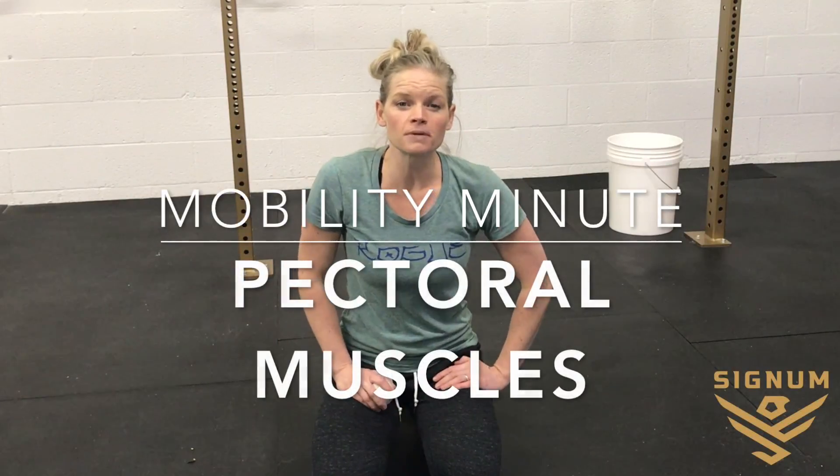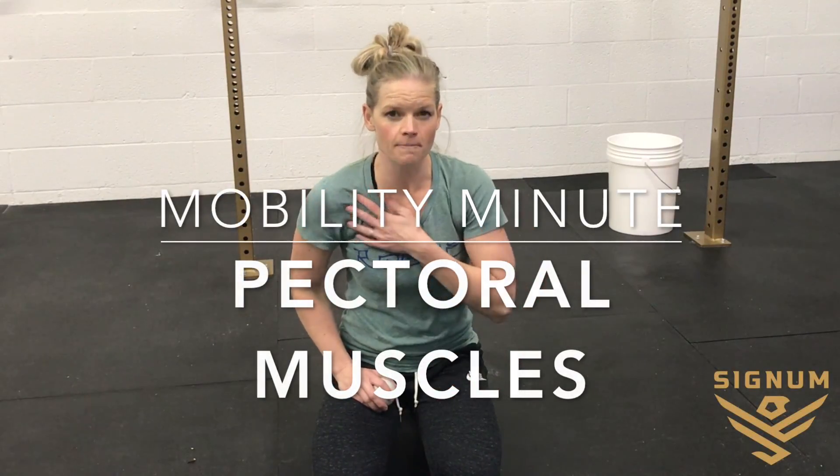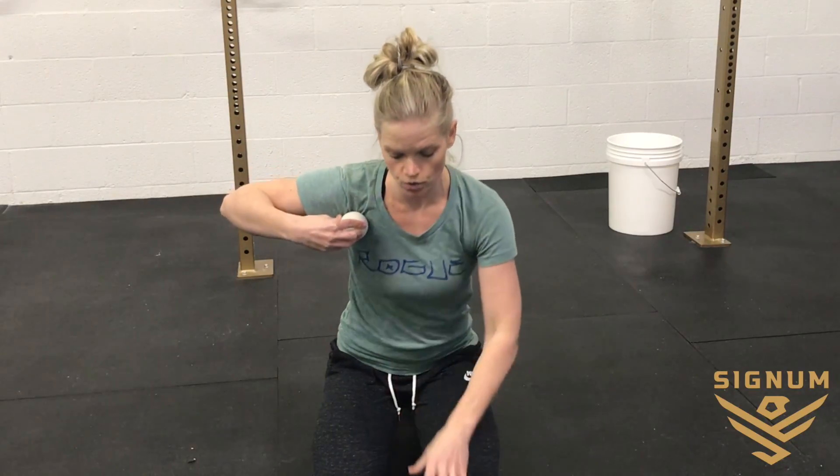Alright guys, for today's Mobility Minute, we're working on the chest and the pecs. You're going to take a lacrosse ball, extend your arm, and bring it right into this little crevice in between your chest and your shoulder.